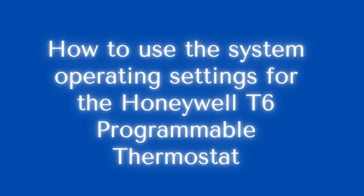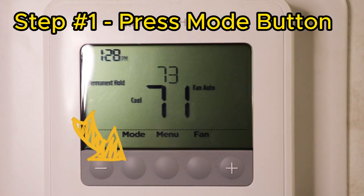How to Vids. How to use the system operating settings for the Honeywell T6 programmable thermostat.